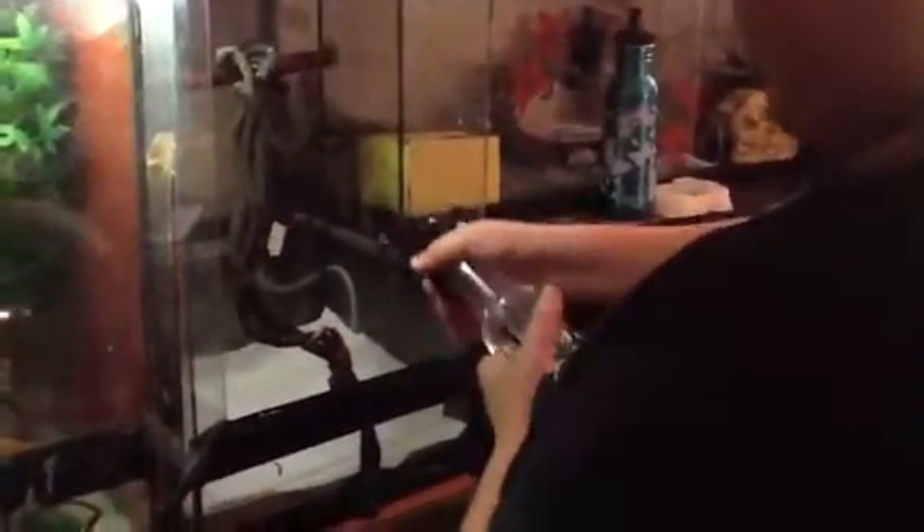First, what you would do is put the substrate in, which is paper towel. You put a few sheets of those — I put three — so it can get really humid in his cage. And then I will spray it so I can get a moist paper towel.